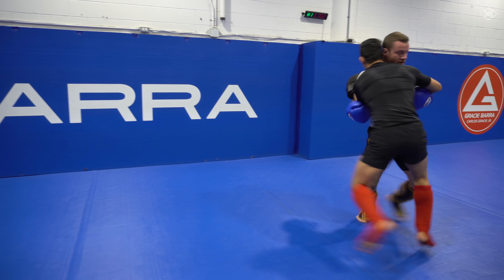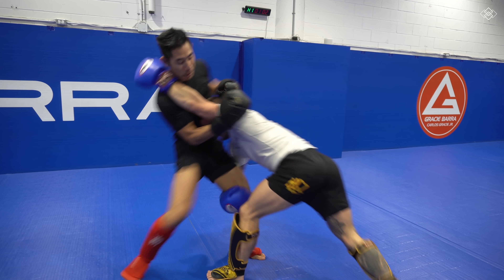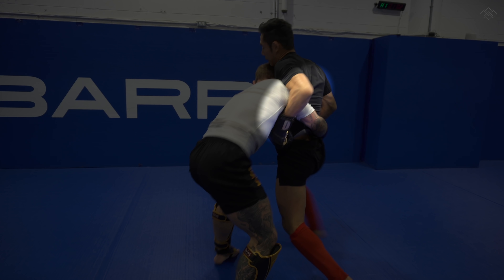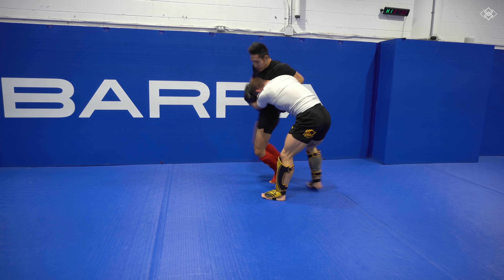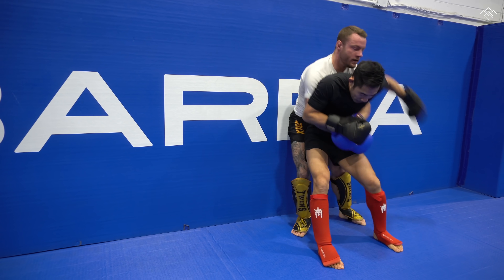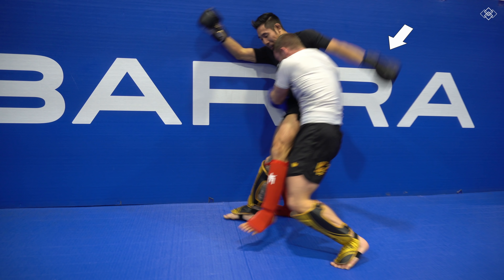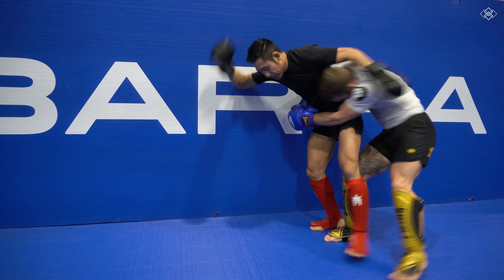Jordan quickly ties up with me again, does a beautiful inside leg trip which off-balances me, then goes for a knee tap. He nearly takes my back, but I stop the back take with an overhook. He steps his leg in between mine and pulls me back, which caused me to let go of the overhook to balance myself. Then he quickly and smoothly circles round and takes my back.